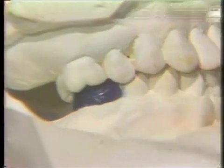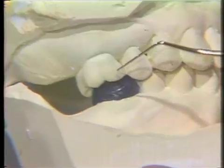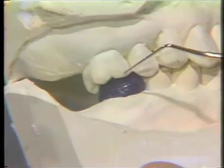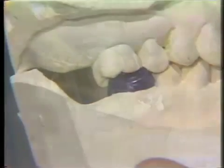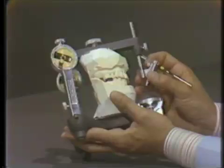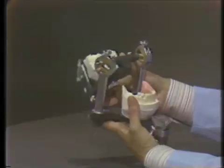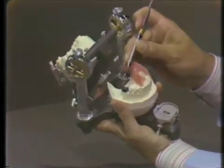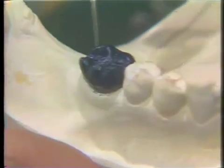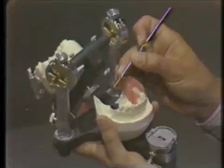Also, if the maxillary tooth were hyper-erupted, it would allow you to see how much reduction of the maxillary tooth would have to be done in order to end up with a desirable plane of occlusion. So you can use it to improve the plane of occlusion or the centric stop areas. It will also, because we will be surveying this crown, give you an indication of the amount of axial reduction that you would need when preparing this abutment tooth for the full crown restoration.